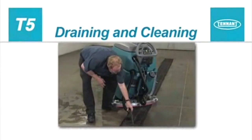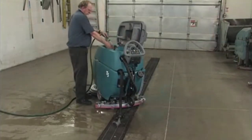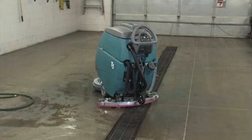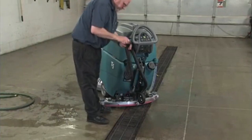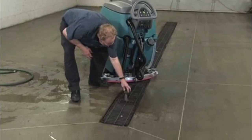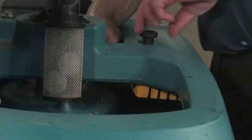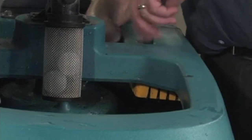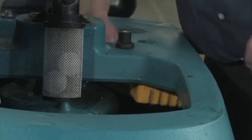Draining and cleaning your machine. After each use, the tank should be drained and cleaned. Transport the machine to the disposal area and turn the key switch off. To drain and clean the recovery tank, hold the drain hose upward, remove the cap, and lower the hose to the drain. Next, remove the recovery tank cover, rinse out the tank, then clean the vacuum shutoff float screen and the debris tray, both located inside the tank.